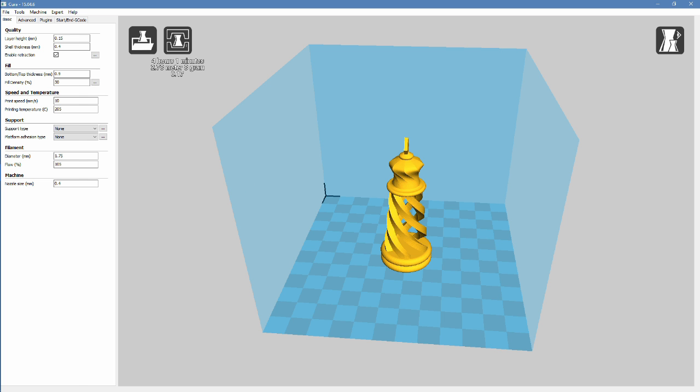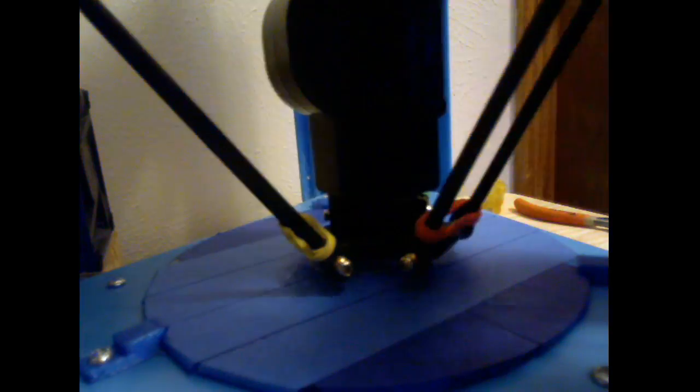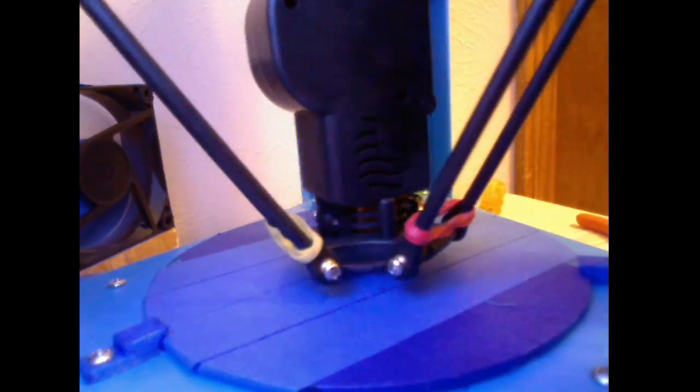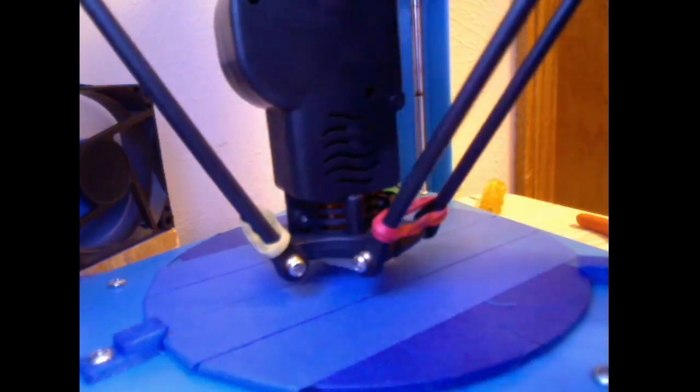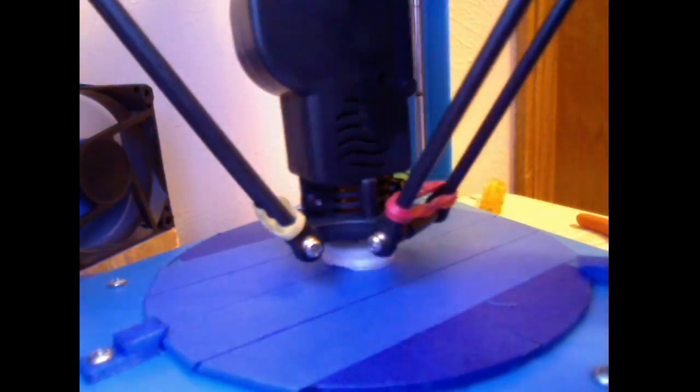All right, let's take a look over here. Start our print, and I'll speed this up a little bit for you guys.